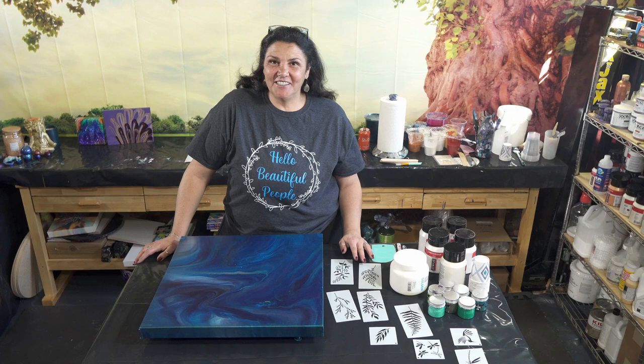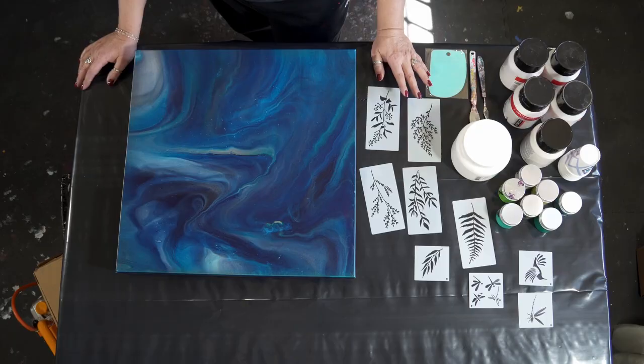Hello, my beautiful people. Welcome back to another beautiful day. The sun has come out and it stopped raining momentarily here in Los Angeles, which I'm quite happy about. Today, we're going to be doing something I've been wanting to finish up and work on for a while.